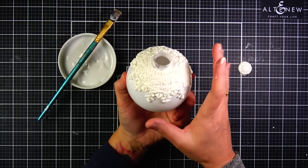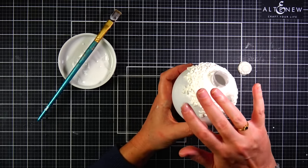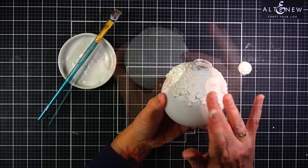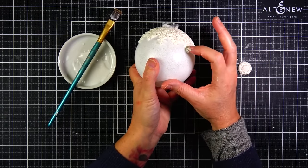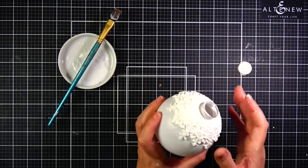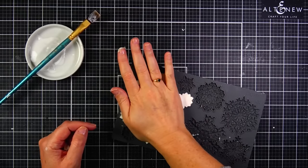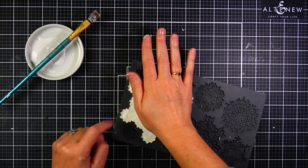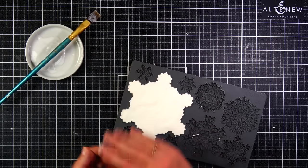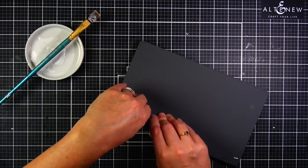I'm going to tap the clay gently — not really hard because I don't want to ruin the impression on the clay. I'm just using my finger to tap all of the air out from underneath so the whole snowflake lies flat on the bauble. What's great about working with clay is that you can make it round. I've done a lot of ornaments with die cut paper, but die cut paper you cannot manipulate like you can with clay. This is such a fun project.